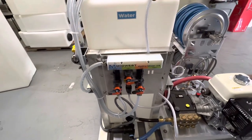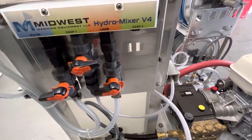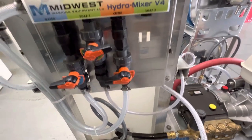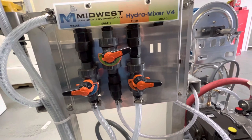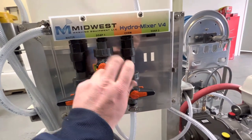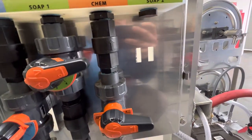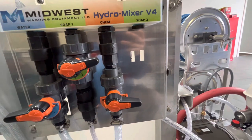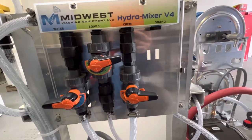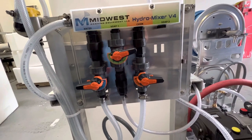Here's the Midwest mixer. This is your bleach line — that's always going to pull bleach. What I see a lot of guys do is just turn the soap off and rinse the pump, but what we're forgetting is we have all these check valves and metering valves, and this whole system still has bleach in it. So we're able to pull water through and rinse out that whole system.